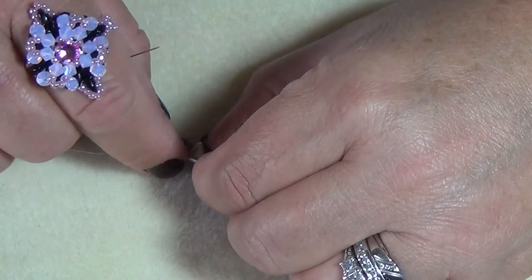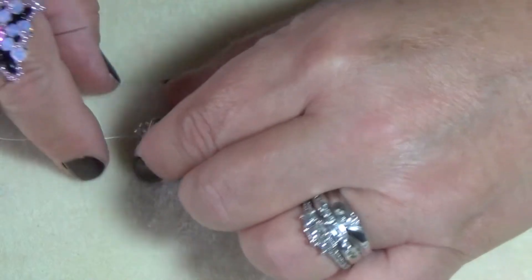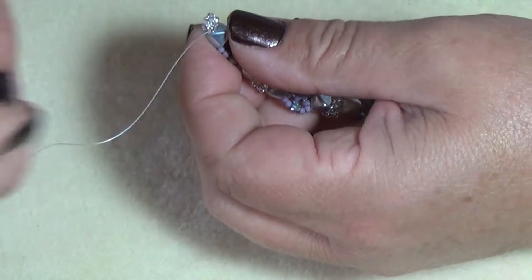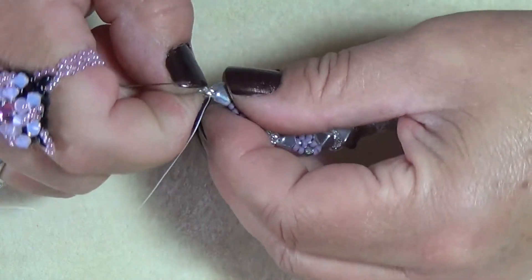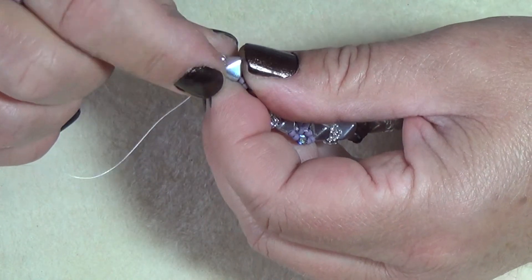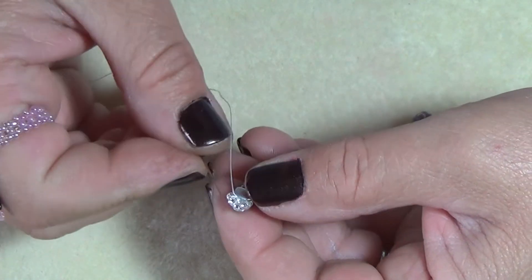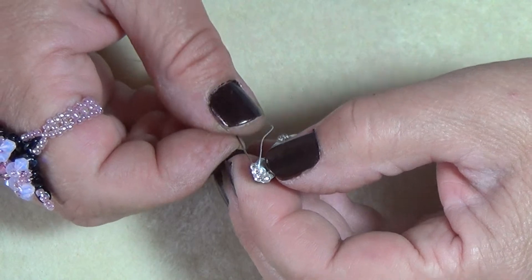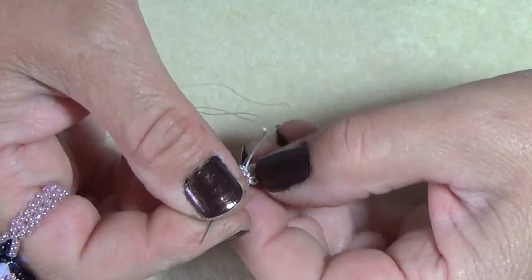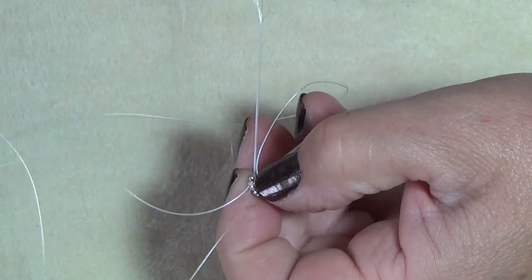At the end, you're going to come up through the two seed beads that you put on, kind of pushing these to the back. Go up into those two because now we're just going to sew one end of our closure on.